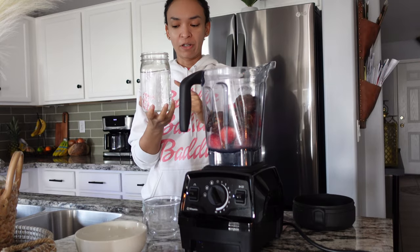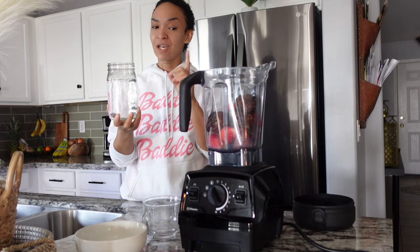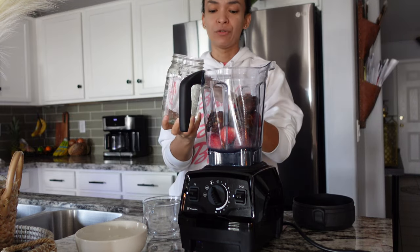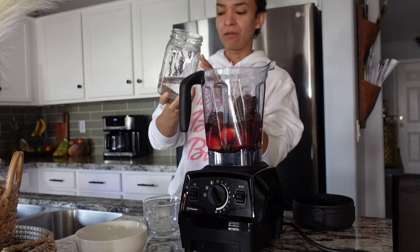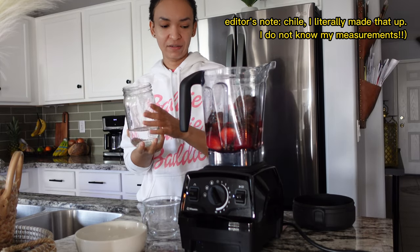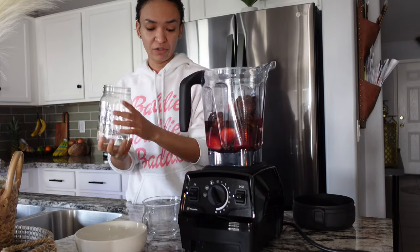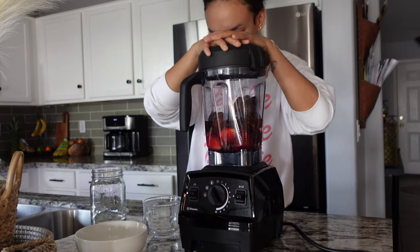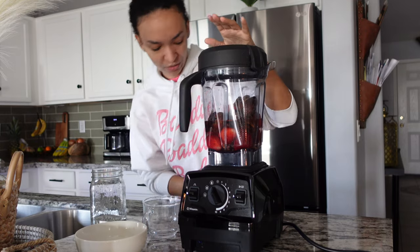Then you want some water — I have about a little under 32 ounces. You could also do coconut water, that would make it sweeter, but right now I just have water on hand. This is distilled water. We're going to pour about three-fourths in, and leave a little bit in the jar just in case we don't want it too runny.